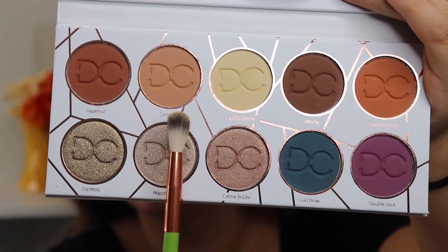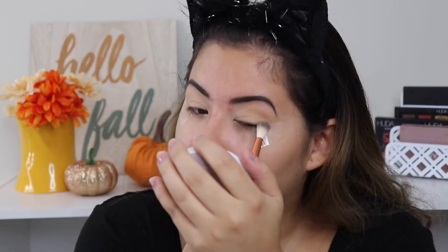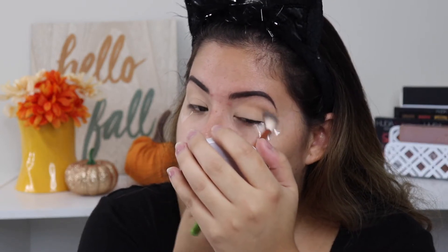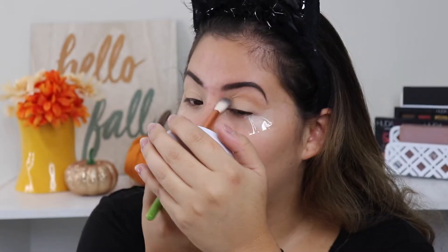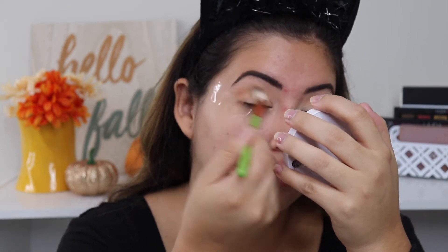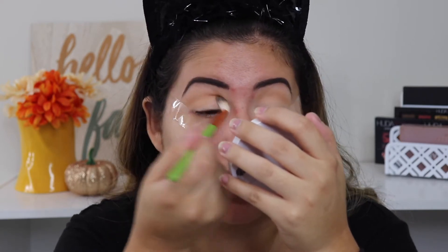Now I'm going to go in with a lighter transition shade to start building up the crease. I'm going to take Caramel, which is a really pretty light brown shade, using the same brush and slowly building this up on my crease. That's pretty pigmented for a light shade. I'm bringing it all the way into the inner corner using a circular motion so it blends nicely.